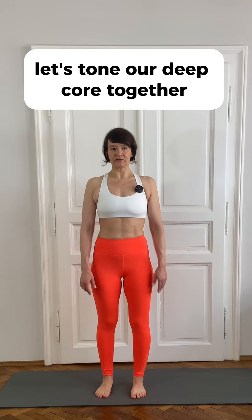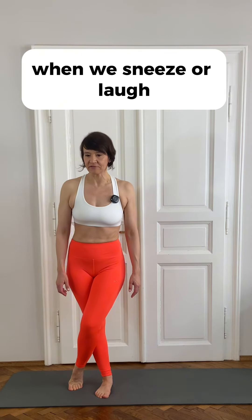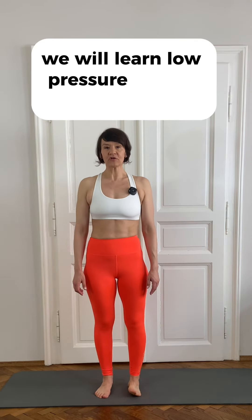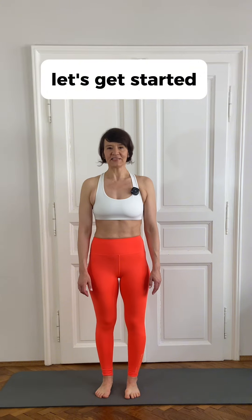Let's tone our deep core together for a smaller waist, flatter belly, and to stop crossing our legs when we sneeze or laugh. We will learn low pressure fitness basics in three days. This is day one — we will learn the breathing technique and the apnea. Let's get started!